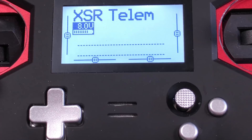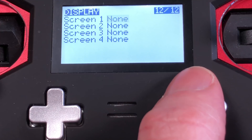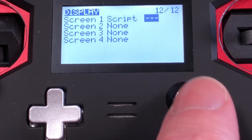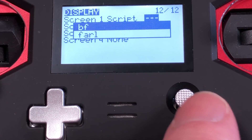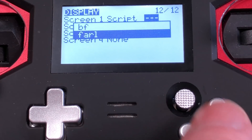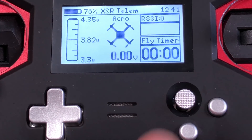Then on your SD card, go to Scripts, then Telemetry, and paste the file there. Pop your card back in your radio and you're ready to go. Make sure you get it lined up right — that's one thing with the X-Lite radios that's a little tricky. To activate the script, hold right, click left, go to the display page, go down to Screen 1 or pick an open screen, go over to Script, click, and it will give you the available scripts. Choose Farle, then exit. Now just hold down and it will activate that script automatically.